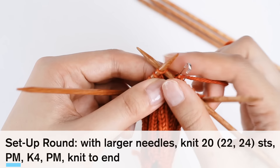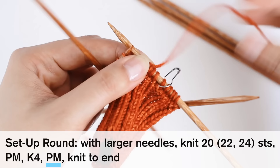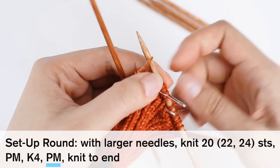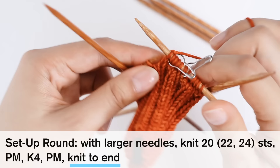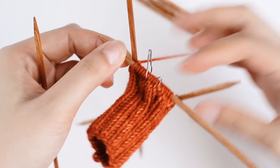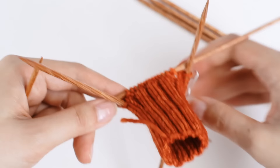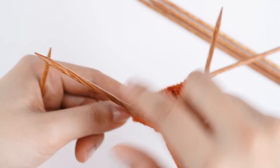Then following the pattern, I'm going to do a knit 4 — 1, 2, 3, and 4 — then place marker again. Then it says knit to end. I know where the end of my round is by looking at where the yarn tail from my long tail cast on is — that marks the beginning and end of the round. I'm going to knit one more needle over, then I'll be at my yarn tail, completing my setup round.